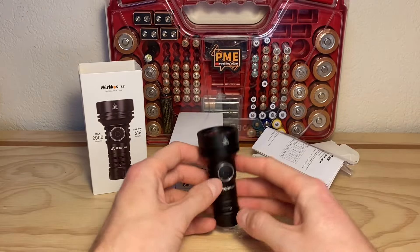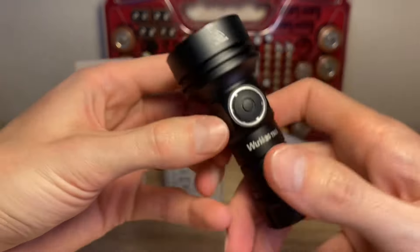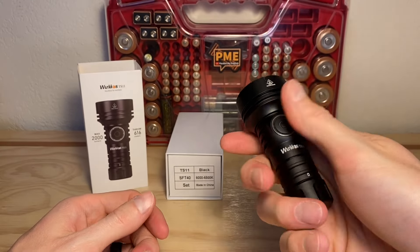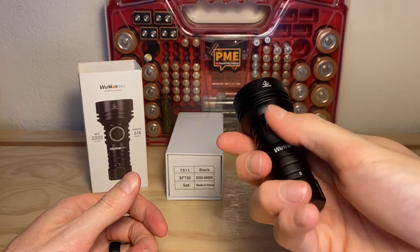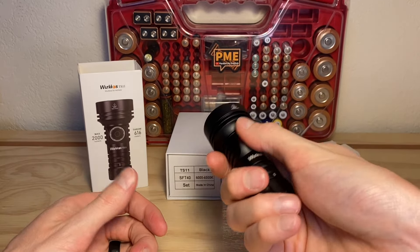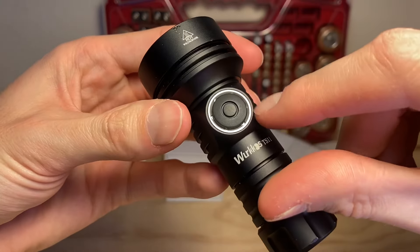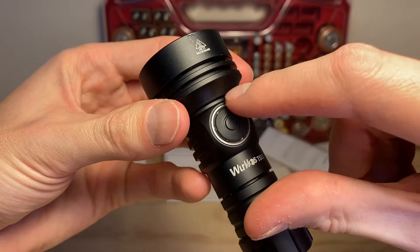Here's a look at the large rubberized switch of the TS11 — very nice and easy to find. The light kind of indexes well; just four fingers up against the head, thumb on the switch — it just feels really natural and comfortable to use, even though it is a little bit shorter flashlight.